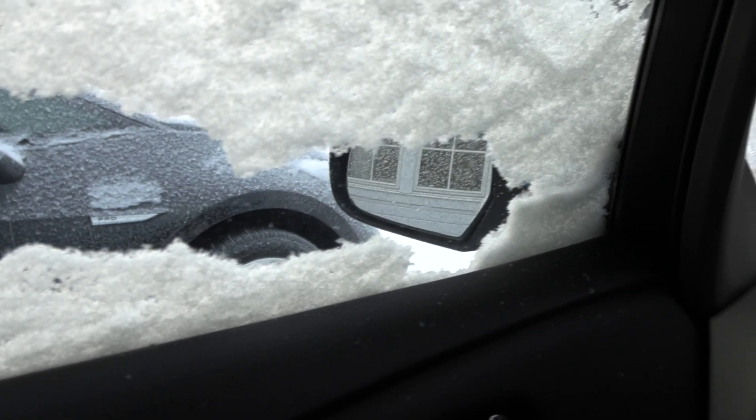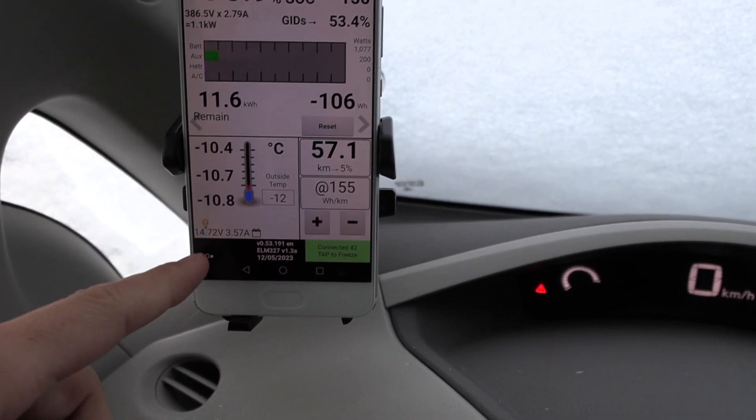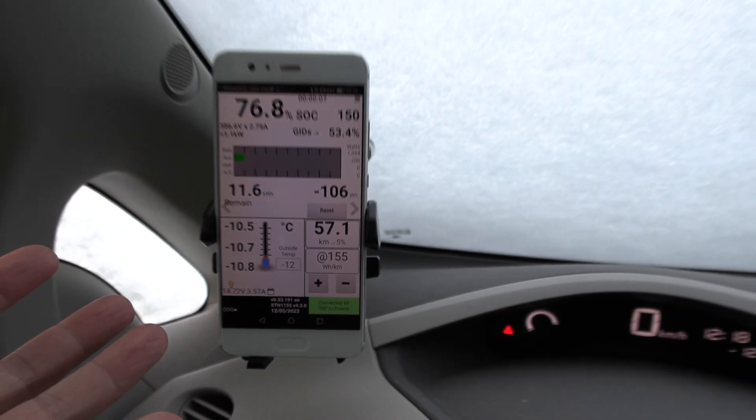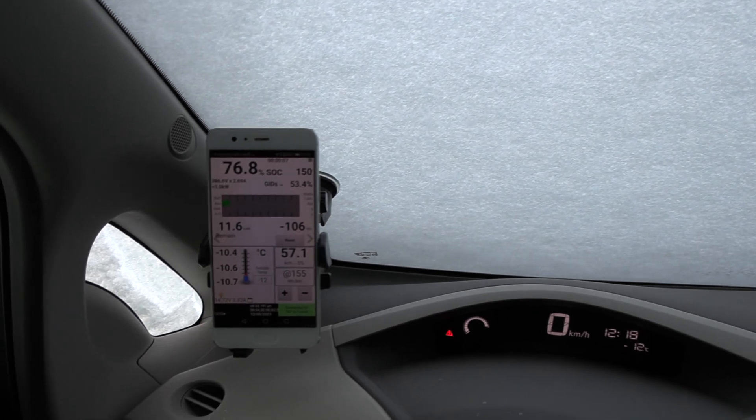The sun has left the chat. So the car is alive — that's good. The 12 volt is probably being charged now. No problem at all. Let's check out the ID.3 then.